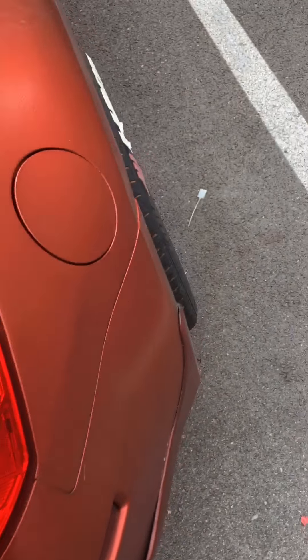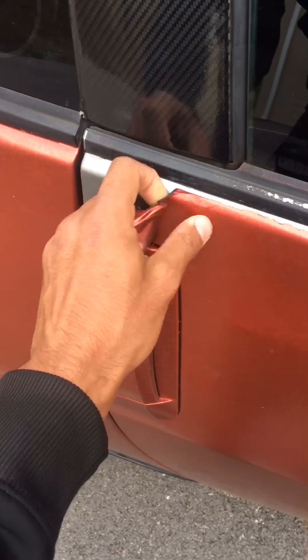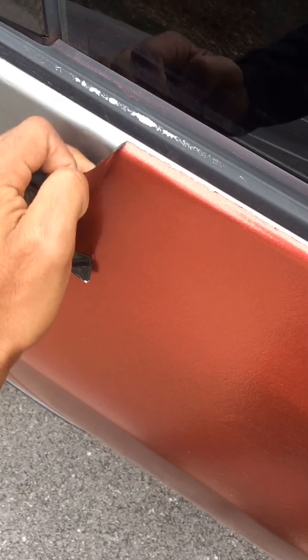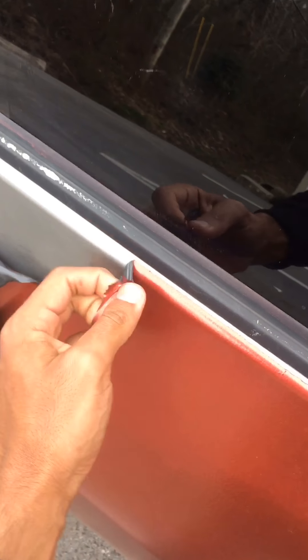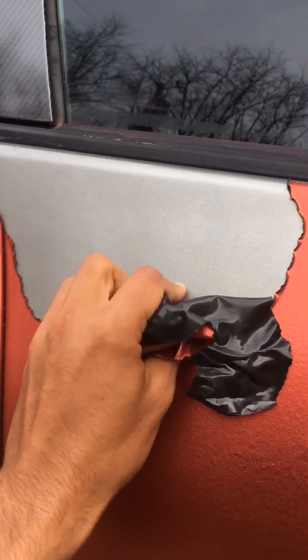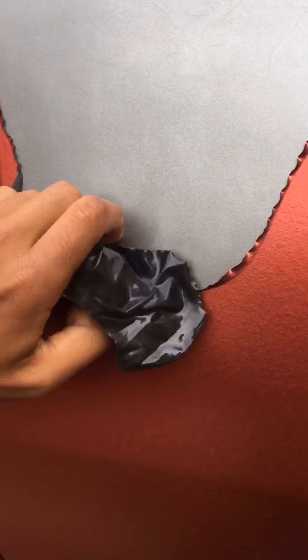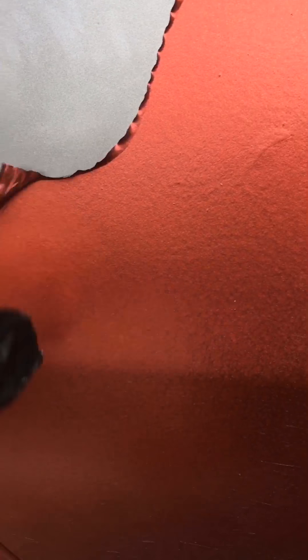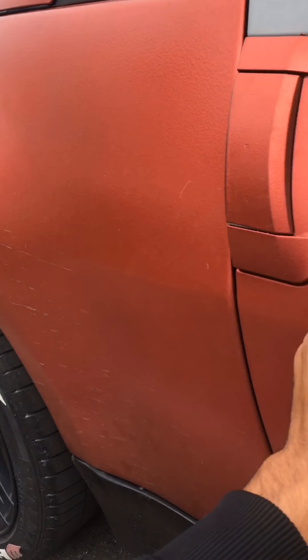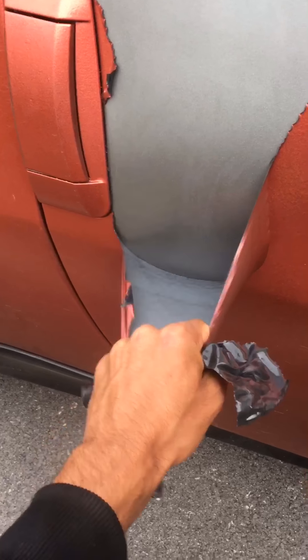Basically this is how you do it — fairly easy process. Same thing for the door: just grab an edge and try to pull. I've applied about five layers of black and three or four of Tupelo red with the top coat, so now I'm pulling very very hard.